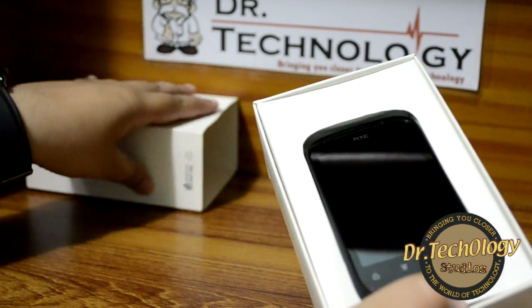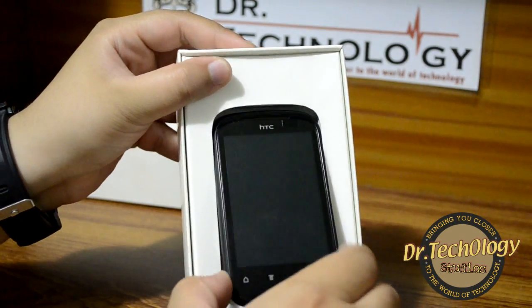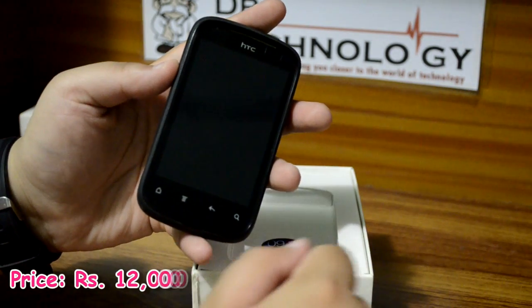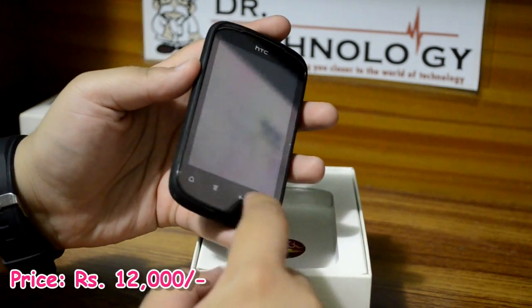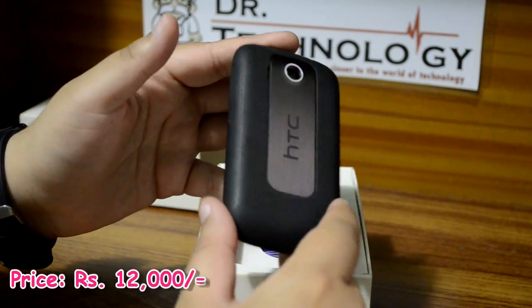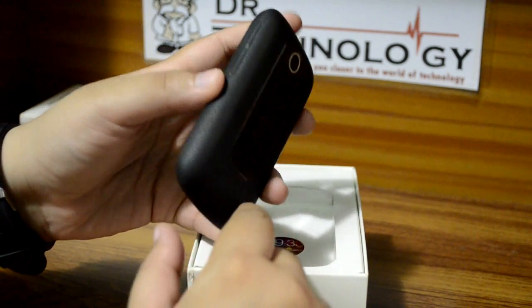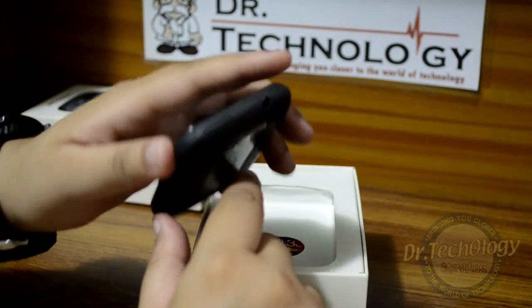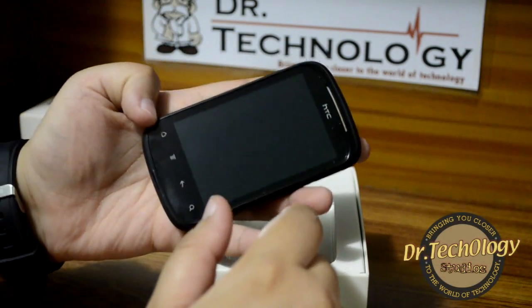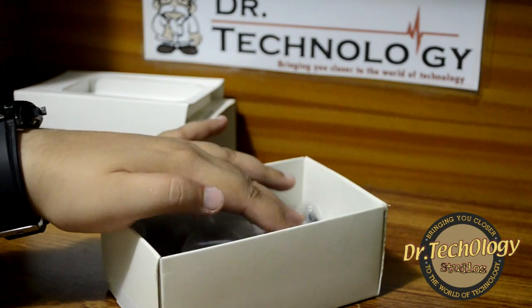So here we have the box — this is the simple packaging. First and foremost, here I have the HTC Explorer. I forgot to mention the price: it costs about 12,000 Pakistani rupees new in the market. You can see the HTC branding here and the device looks very beautiful, very cute in the hand and handsomely made. Let's see the other contents of the box.